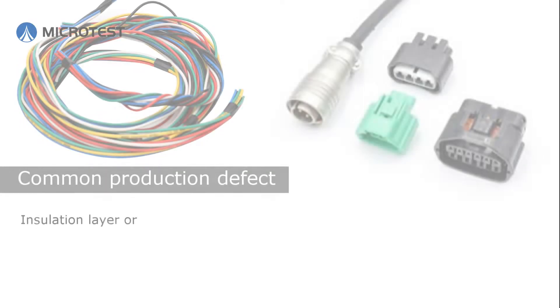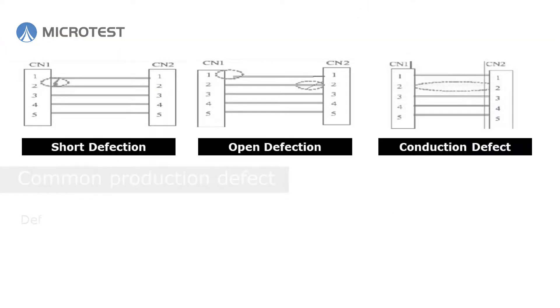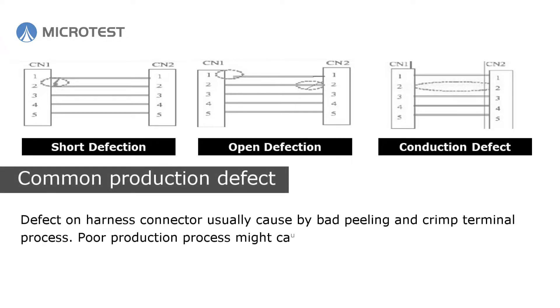Insulation layer damage or dislocation might happen during the manufacturing process. That may cause poor connection or insulation defects on the harness. Connector defects are usually caused by bad peeling and crimp terminal processes.